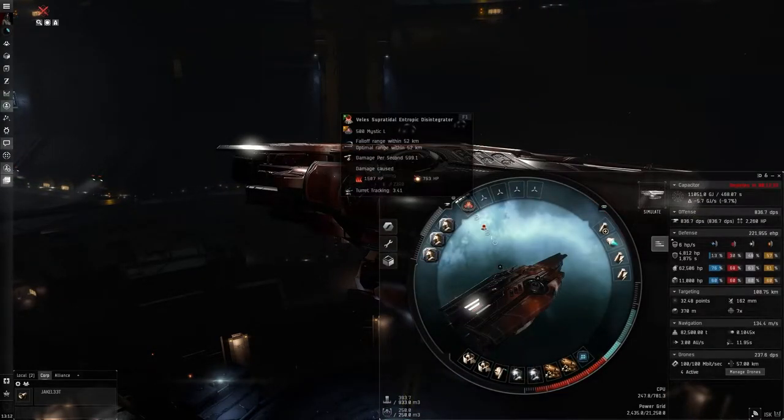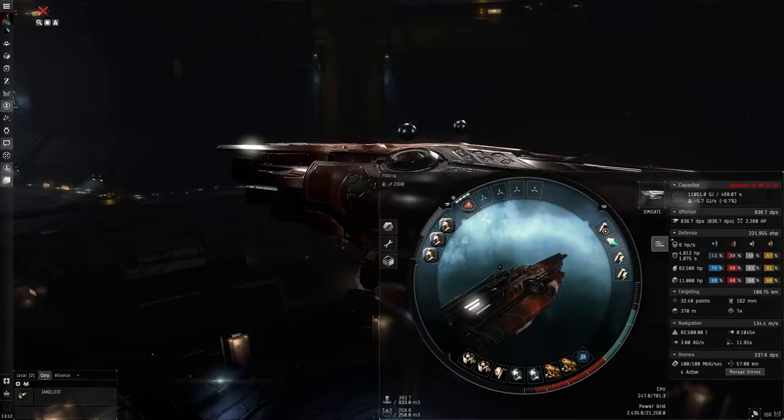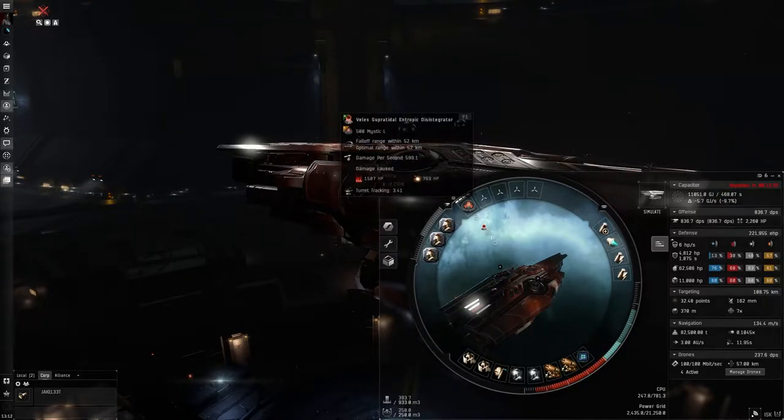Starting with the high slot: I use a Valis entropic disintegrator — the faction version works a little bit better. I have a 52 km falloff range and a 52 km optimal range, a lot of which is helped out by the implants. The ammo you're going to be using is Mystic for long range and Occult for short range. Occult is at about 21 kilometers, so you'll be switching between Mystic and Occult based on the range of your targets.